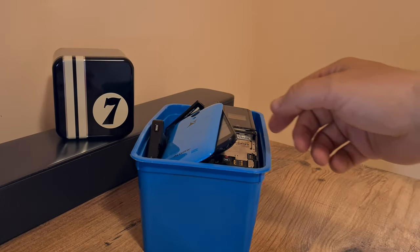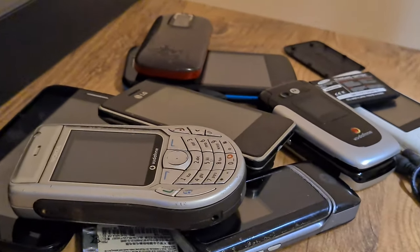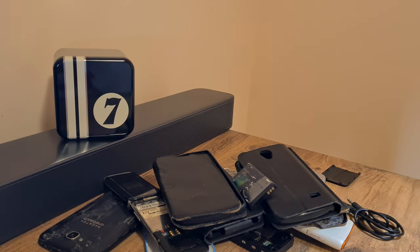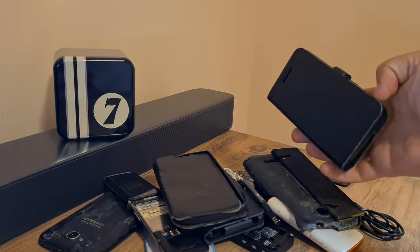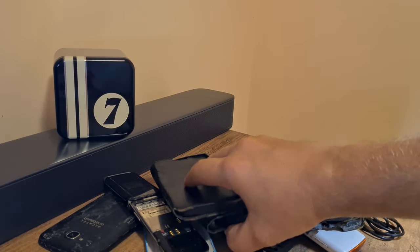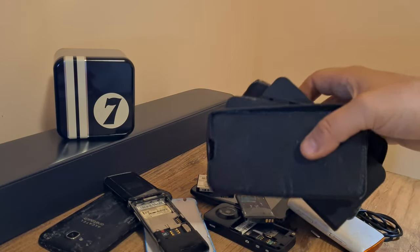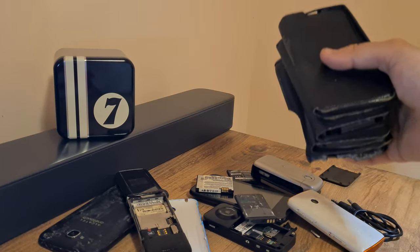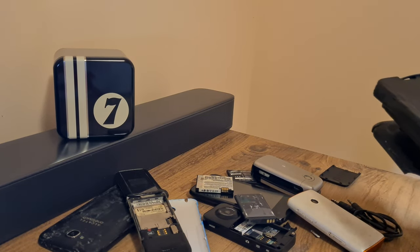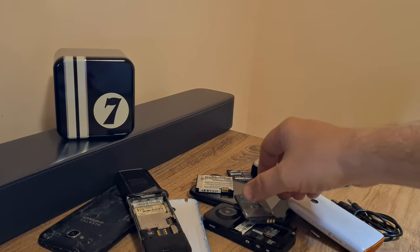Well, if there ever was a not-so-glamorous aspect to phone hoarding, here it is. A container that once held ice cream houses this slew of old, forgotten, and obsolete tech. Before we sort through everything, I must mention that this is the way I get all my gadgets most of the time — I have to sift through every piece of old forgotten tech that people tend to hoard and not recycle.